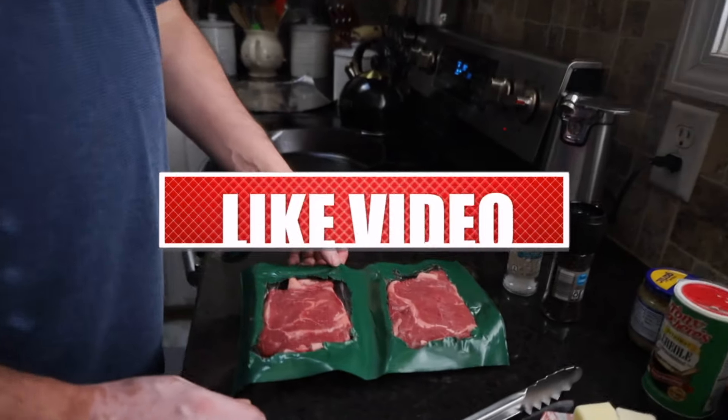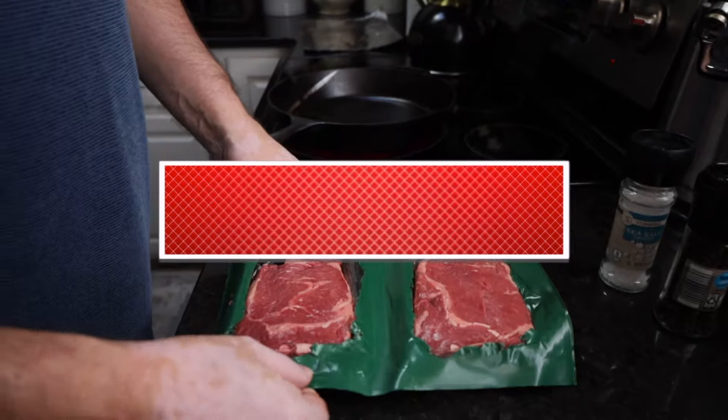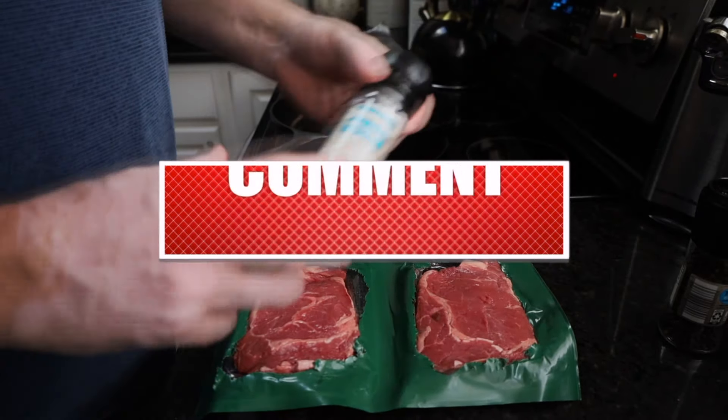Today let's make some Cajun shrimp and we're going to place it on top of a nice delicious ribeye. We're going to start off with the ribeye. We've got two grass-fed ribeyes here, they're about nine to ten ounces each.